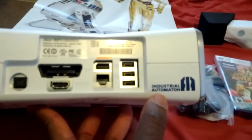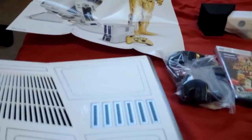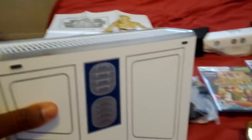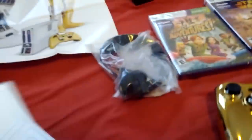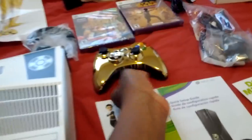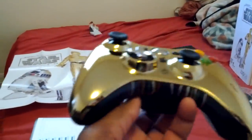All the control ports in the back, and of course, Industrial Automaton is where R2-D2 and C-3PO were manufactured. That's actually kind of cool. You also get the C-3PO controller,